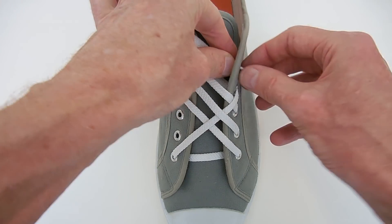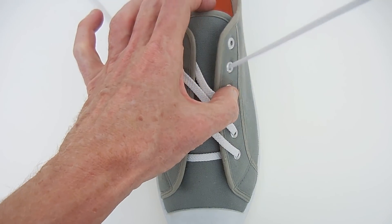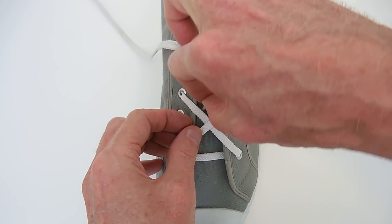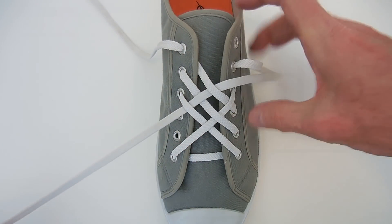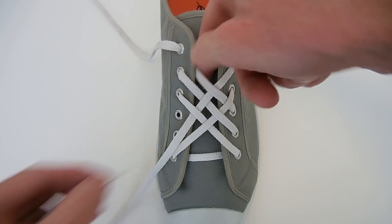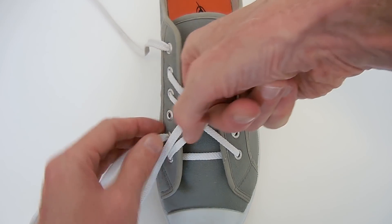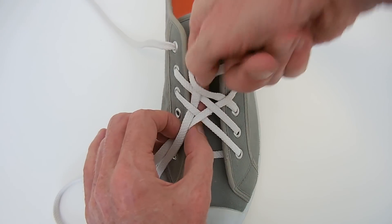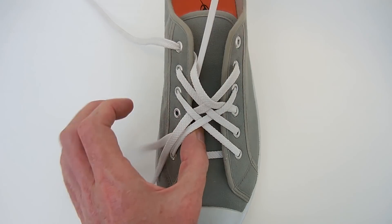Straight up the inside, and out. Now we go under, over, under, a bit of weaving once again, and in through the eyelet near the bottom. It gets a bit tricky to pull it out, but just have to work at it.